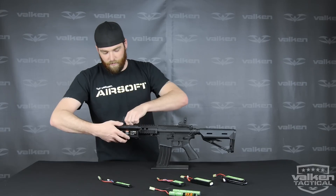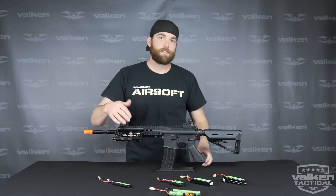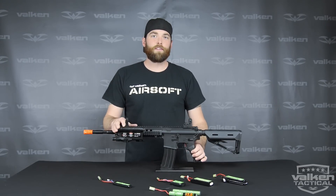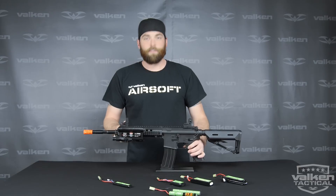So it's a pretty inexpensive, clever way to house your batteries if you have limited space or want to step up to a larger battery. Be sure to check these out on our dealer website as well as our Airsoft website. Thanks for watching.